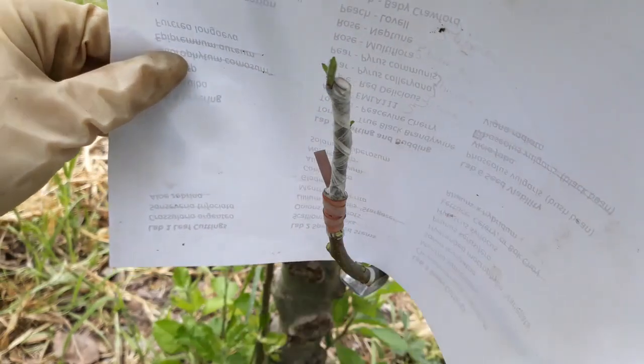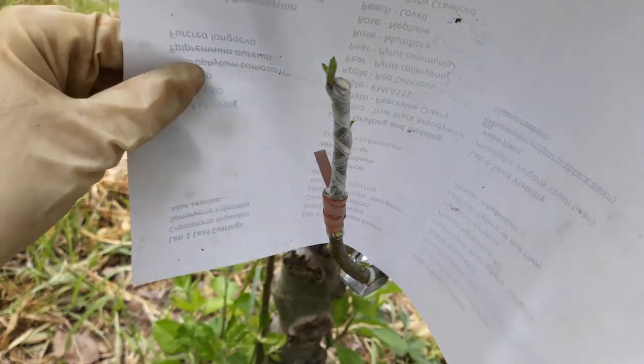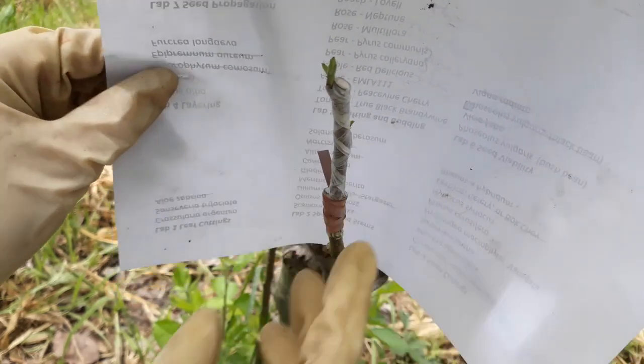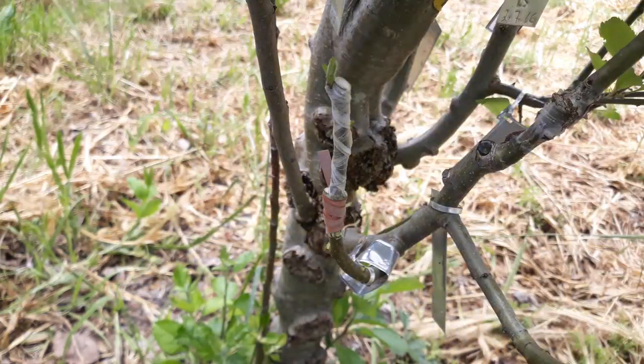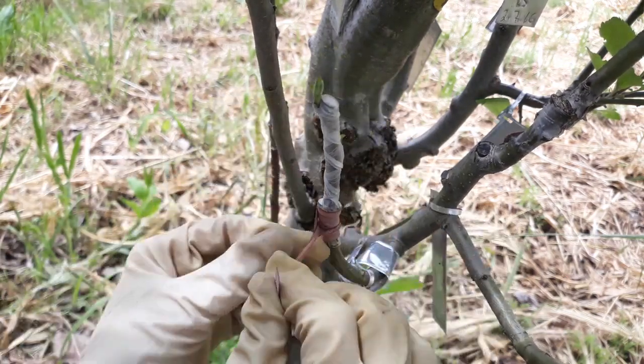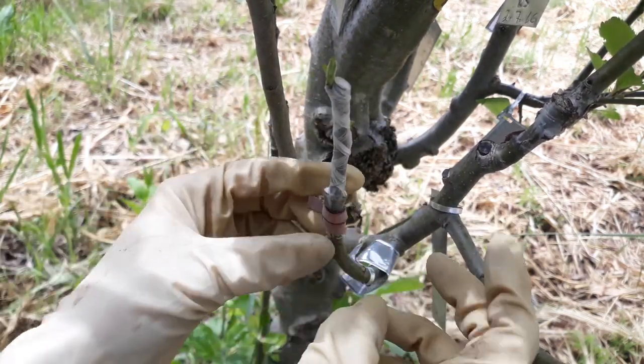I think I could probably unwrap this right now and it's not going to damage it, but we're going to want to do that really carefully. So I'm going to move this piece of paper because it's just going to fall anyways — I apologize if it goes out of focus while I'm doing this — but I'm just going to try to carefully remove this.